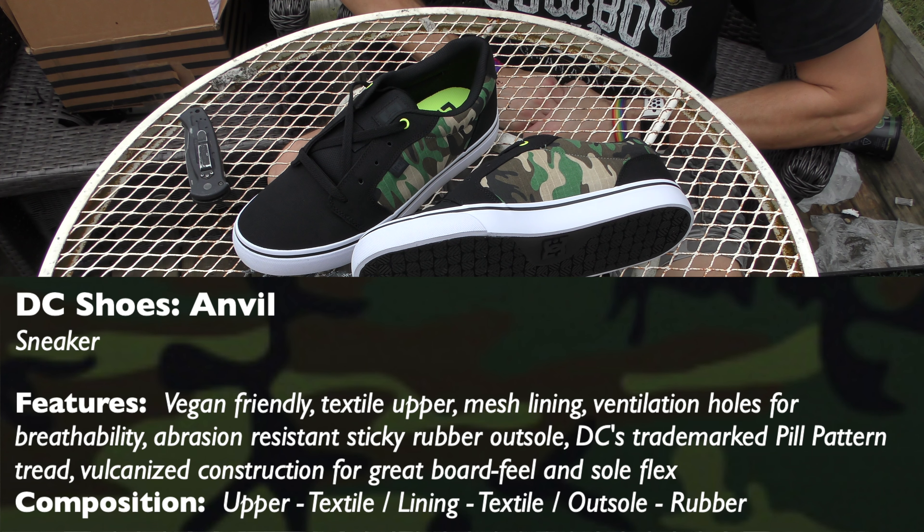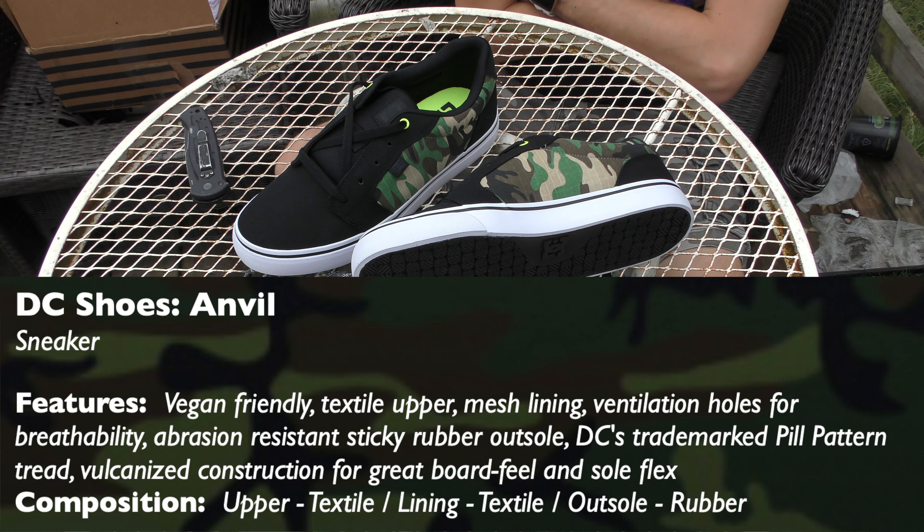It has a textile upper, mesh lining, ventilation holes for breathability, an abrasion-resistant sticky rubber outsole, DC's trademark pill pattern tread, and vulcanized construction for great board feel and sole flex. It's got a textile upper, textile lining, and a rubber outsole.